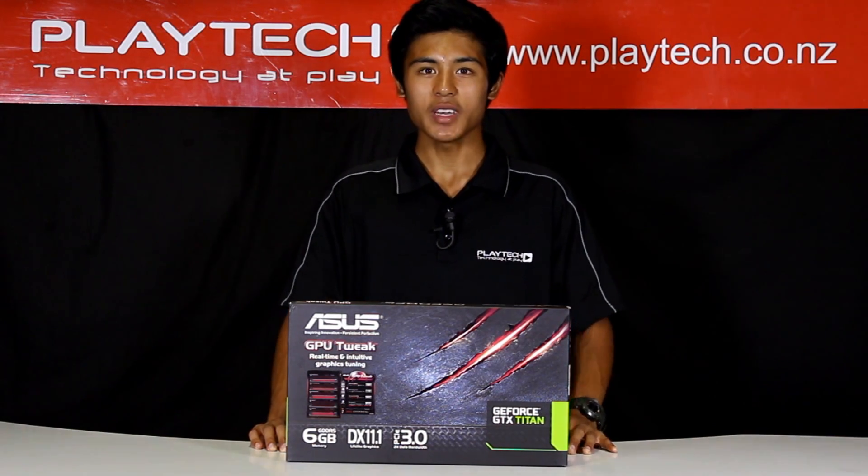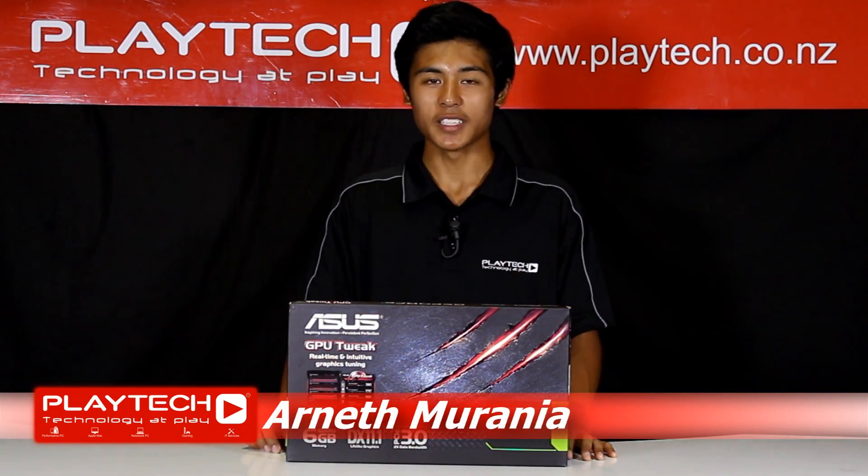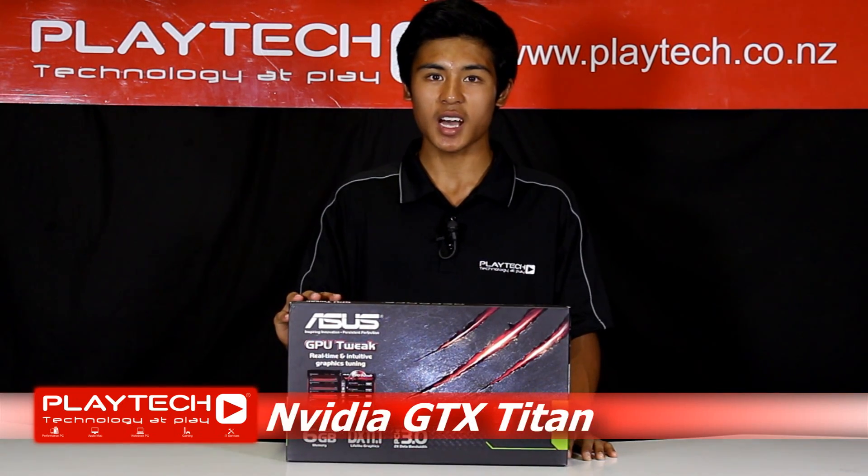Hey guys and welcome back to Playtech TV. I'm your host Arnith and today we have a very interesting product to show you guys. It is the world's fastest single GPU that can deliver exceptional performance for all your gaming needs. This is the NVIDIA GTX Titan.